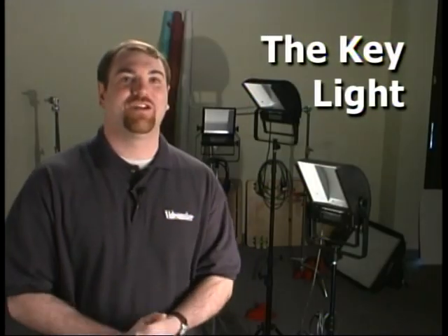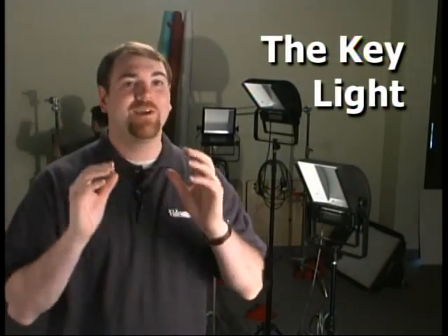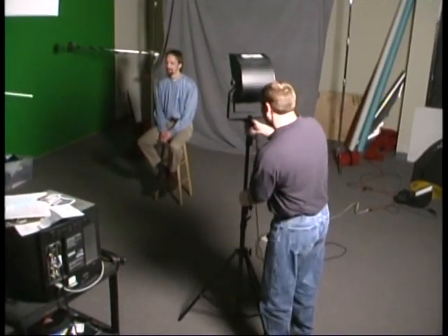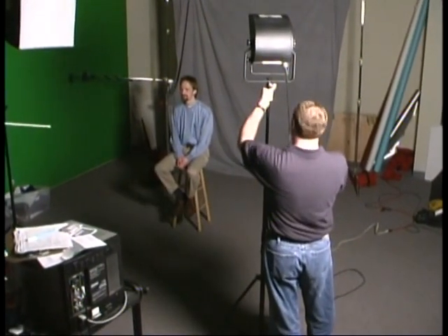The first light in our three-lamp configuration is the key light — the primary light source in any three-light setup, and really in any setup. The key light is the brightest of all the lights and provides the direction for the source light. We position it several feet above the head of our subject, usually three or four feet higher, so that it shines down at about a thirty-five to forty degree angle.